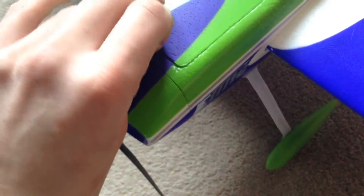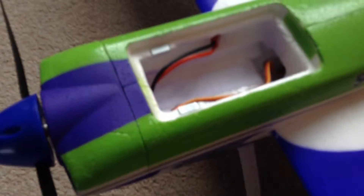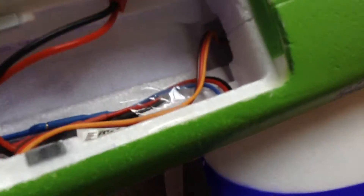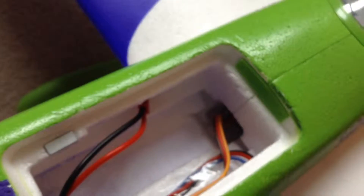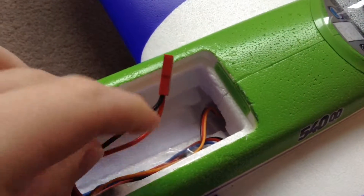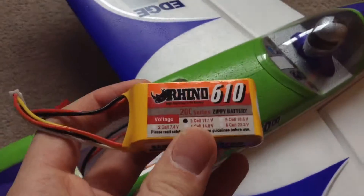To access the battery area, you simply take this cover off — held on by magnets. In there you've got your speed controller, which goes into your board and into your motor at the top there. Here's a JST connector for the chosen battery.